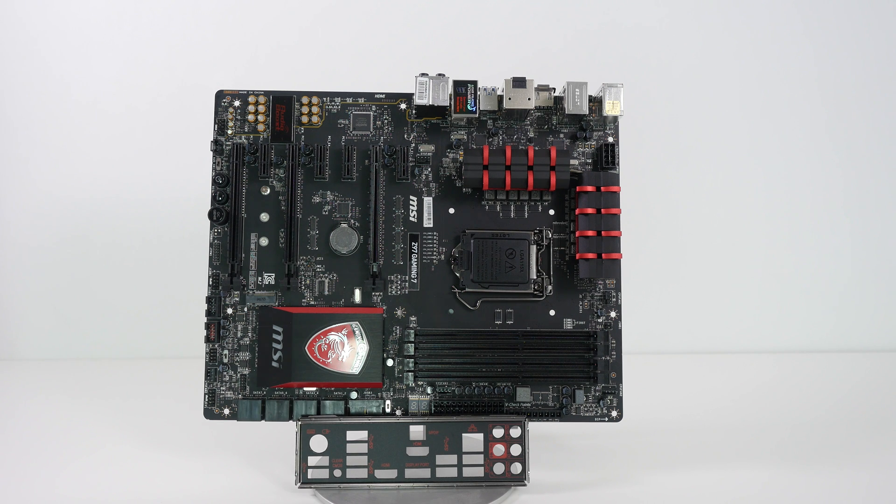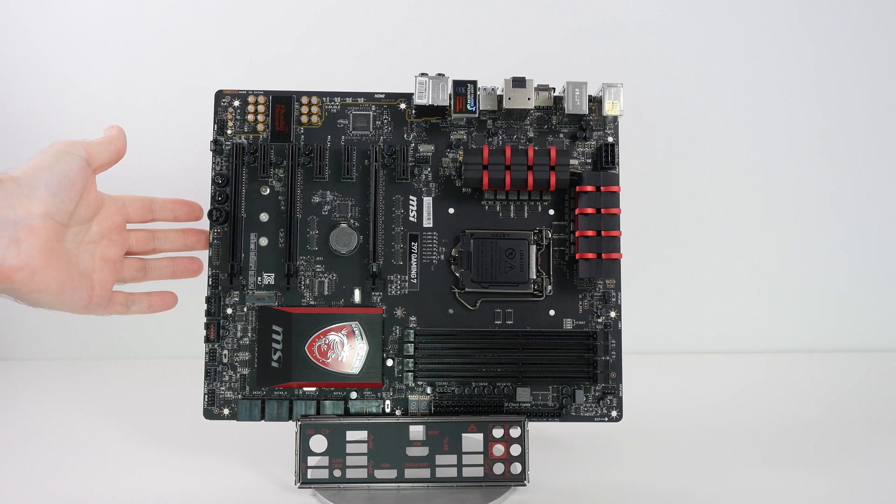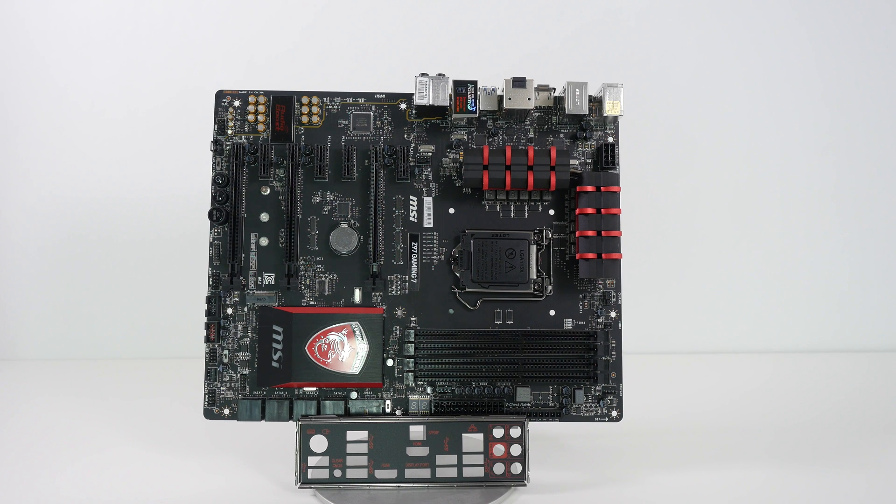Hi everyone, this is Dave from Geekanoids and welcome to part of my PC build series. This is one of the components — the main component, you could say — that's going into this particular build. This is the MSI Z97 Gaming 7 series motherboard.